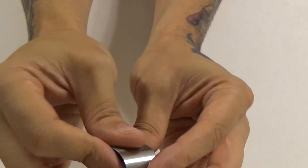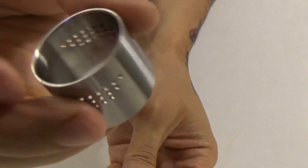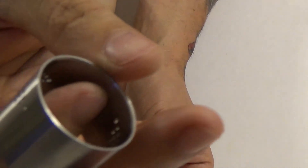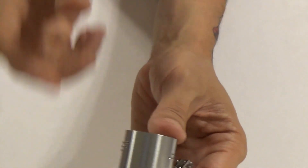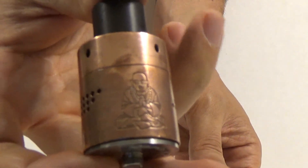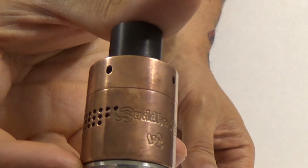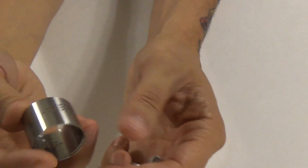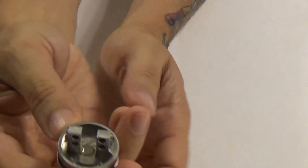Moving on, we come to the barrel, which is pretty much the standard Buddha barrel except it has no etching. I highly expect them to put the Buddha logo on there — on the V2 there's the Buddha logo and it says 'Buddha Version 2.' I expect this will say V3. Then we have the deck.